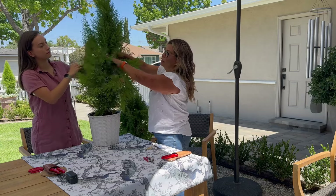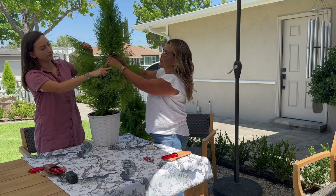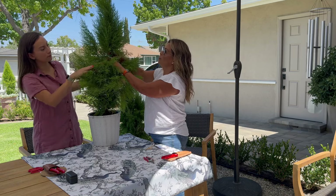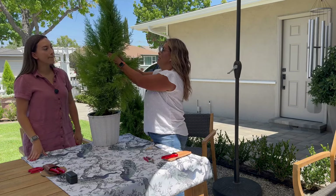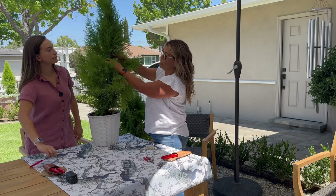I put a little tie here to hold the leaders together. This one actually has two leaders but I want it fuller, so I'll keep both and once they grow together I'll probably undo the tie or cut the extra one off.